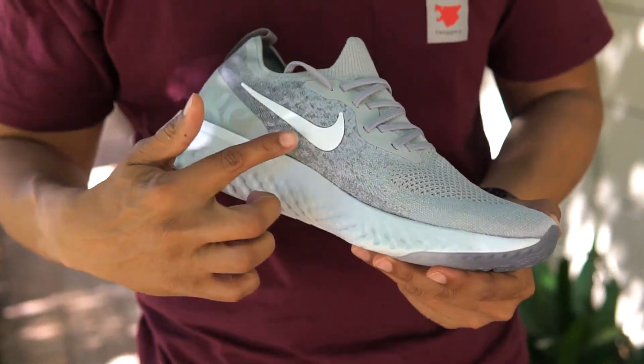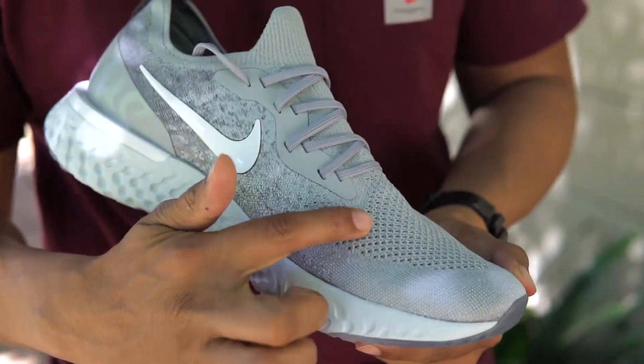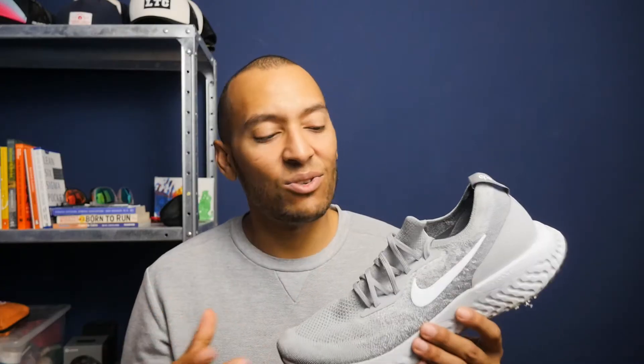Look at the upper. The flyknit is flyknit — nothing really fantastic. What I don't necessarily like is that the shoe, although it's a long-distance shoe, don't expect it to be responsive. It just isn't at all.